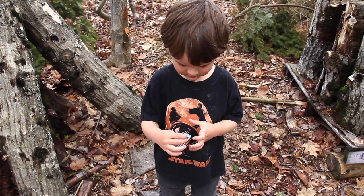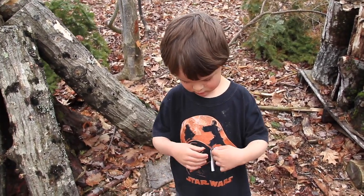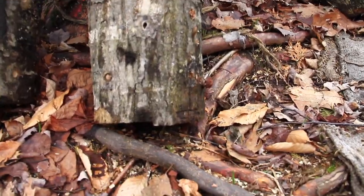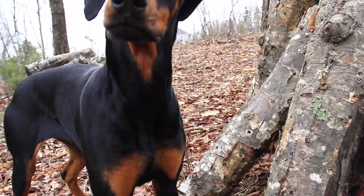Finn was watching a movie in the cabin. I was hoping he'd take a nap, but Finn never naps — I don't know what I was thinking. You can see these little, little shiitake coming in.